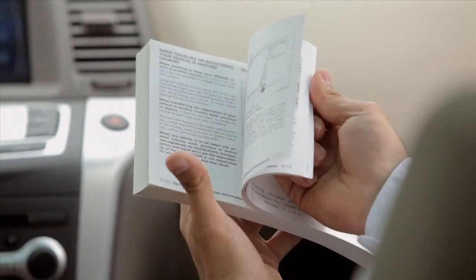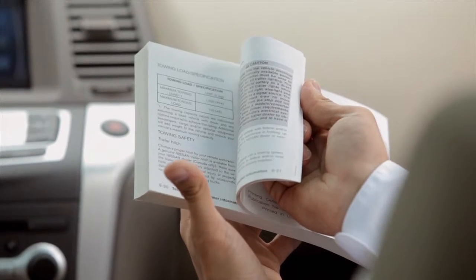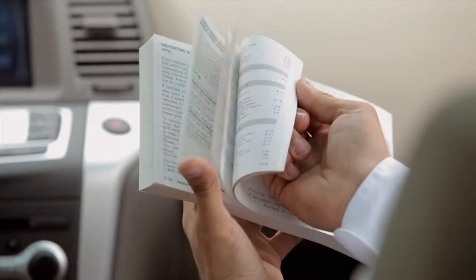Please see your owner's manual for important safety information, system limitations and additional operating information.